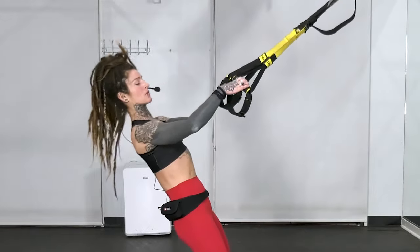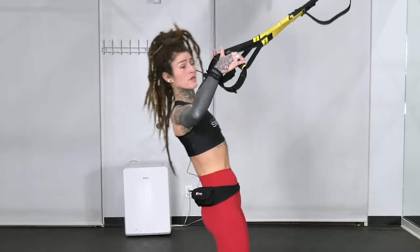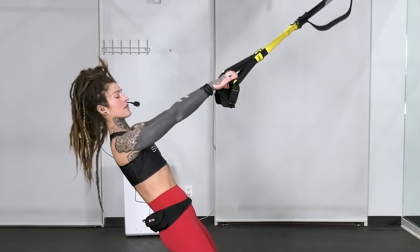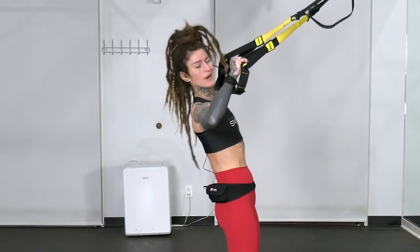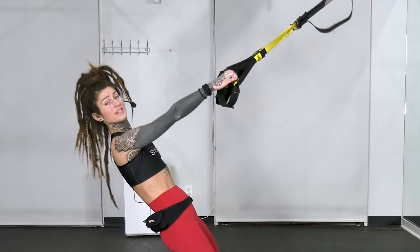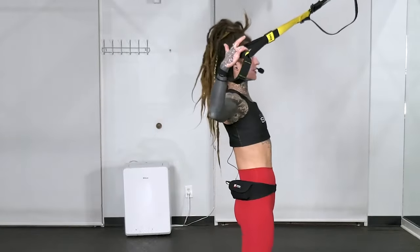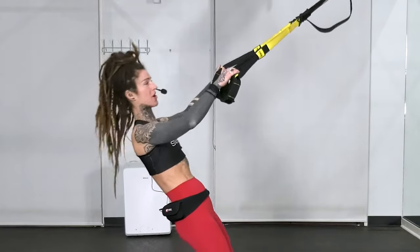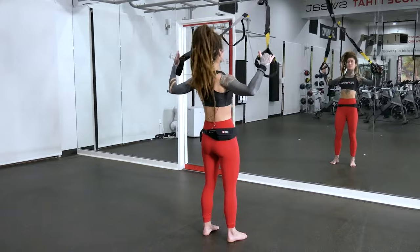Whenever you're holding these handles, try to let them rest in the bottom of your fingers rather than squeezing the whole palm onto the handles. The reason for that is because when you're squeezing too hard, that can over-activate your forearms and your wrists. We want to keep all the tension in the triceps, so use these handles just as much as you need to and try not to squeeze them too hard. This is the last repetition here.